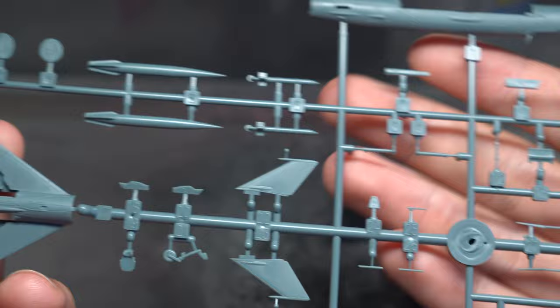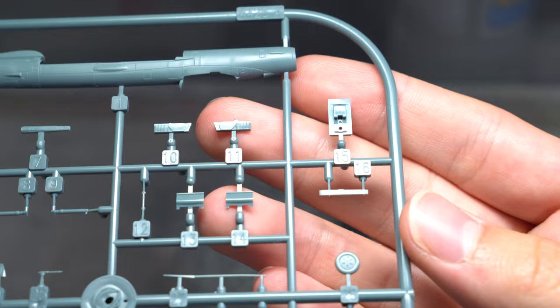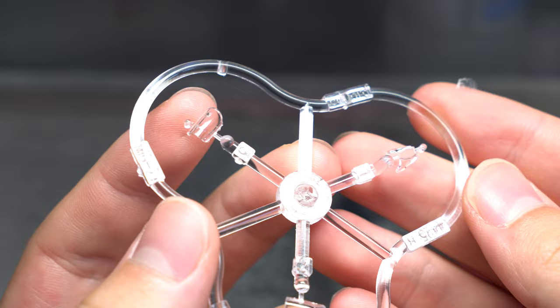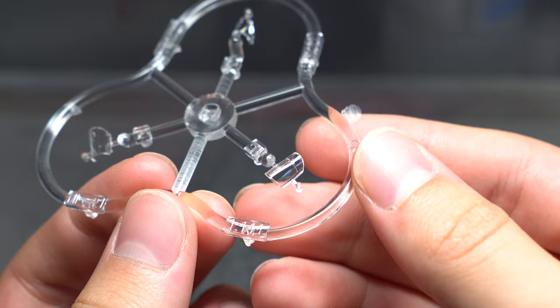The kit consists of only two dark grey plastic sprues with one clear sprue, however this is to be expected as the part count isn't exactly high. All the parts look beautiful and crisp, with absolutely no flash that I could see, and very subtle and almost unnoticeable seam lines on most of the parts. The clear parts are pretty thick, mostly down to the limitations of injection moulding, however they are crystal clear and come with pre-cut masks as standard.